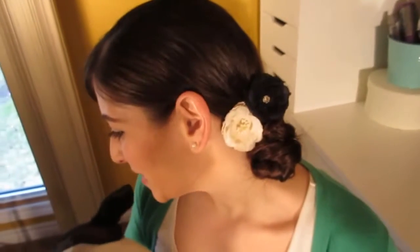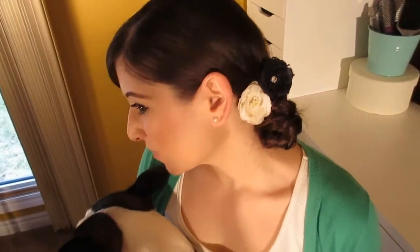Today Hank and I are going to show you how to do this messy fishtail twist updo. So stay tuned and you will see how I do it.